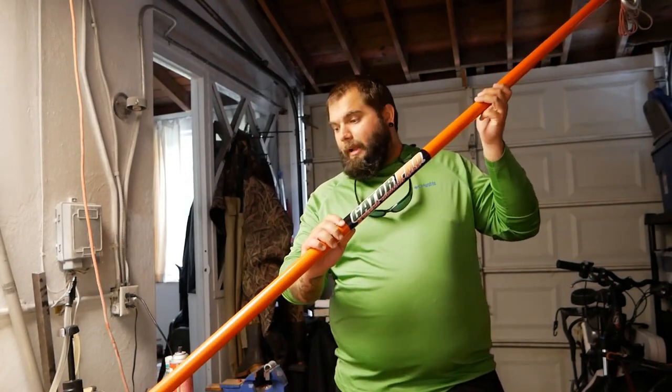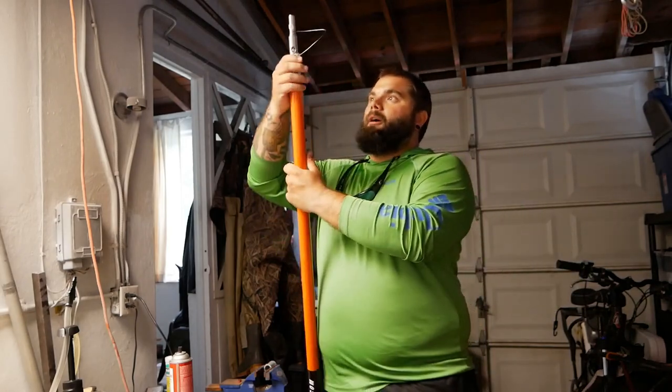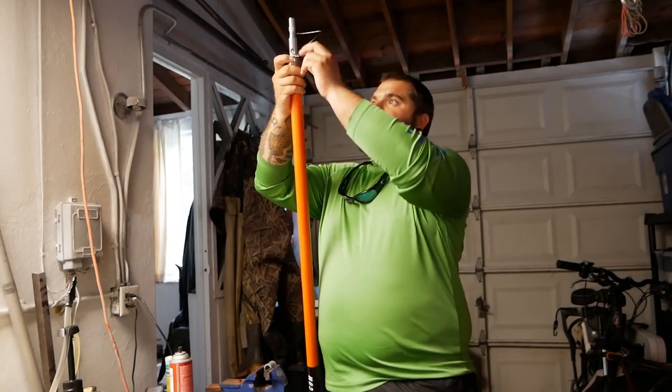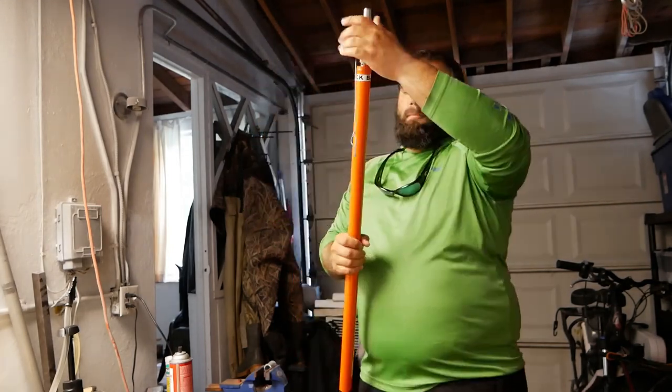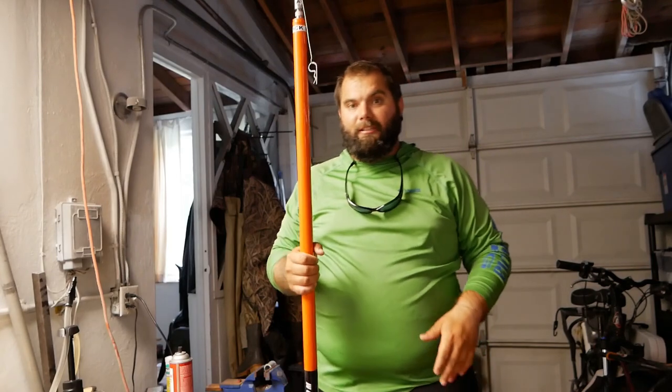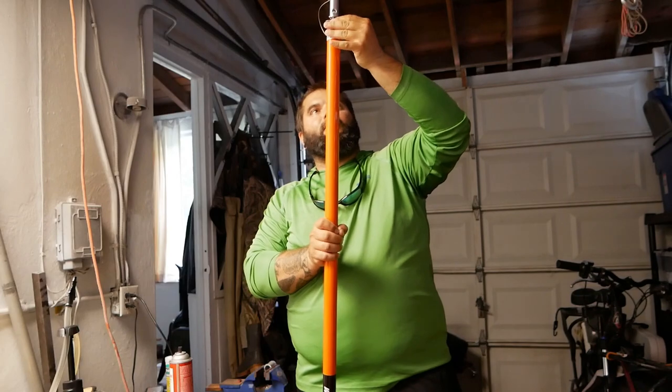Right here is a Gator Pro bangstick. You can find a lot of information about bangsticks all over YouTube — they're basically known as the best bangstick that money can buy — but I'm not gonna get into the details of it because you can find plenty of information about this particular bangstick online.